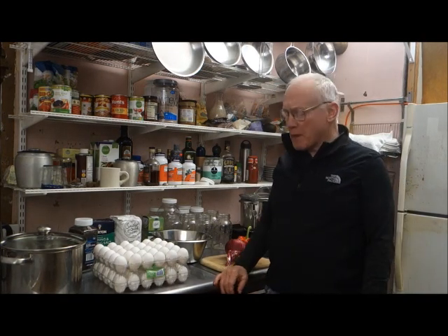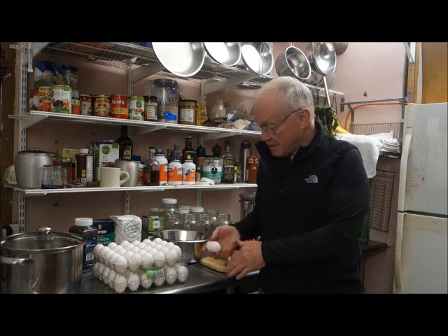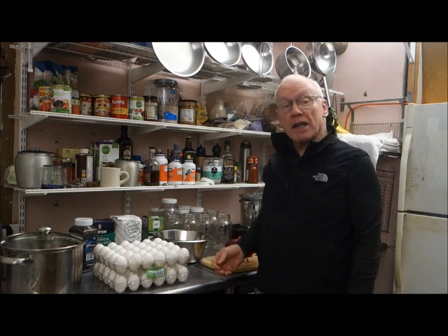Hello America and welcome to Virtual Living. Today we will be making pickled eggs. I have 60 eggs here. I'm going to make a lot of pickled eggs. It's a wonderful snack.